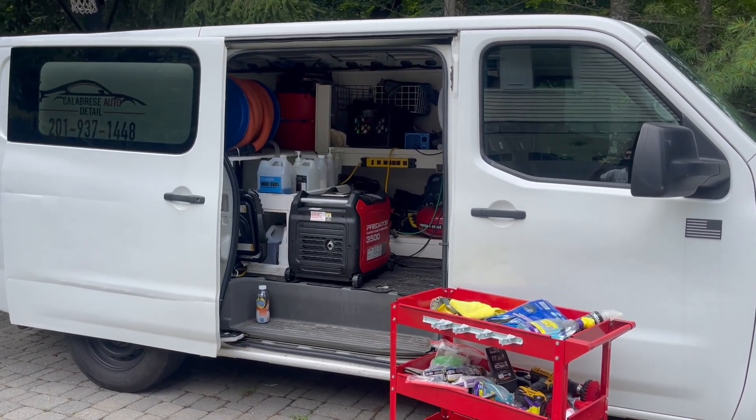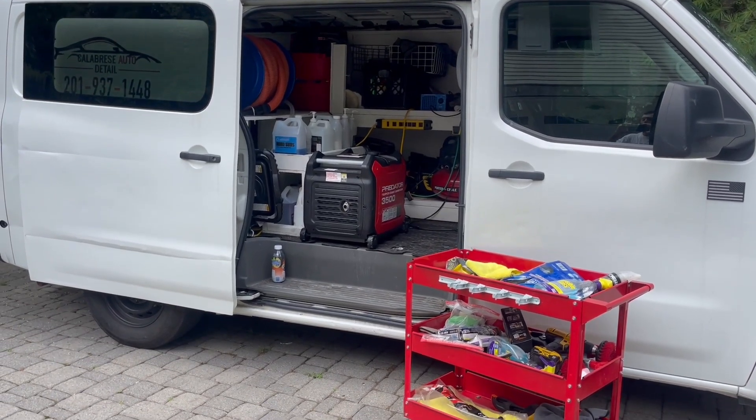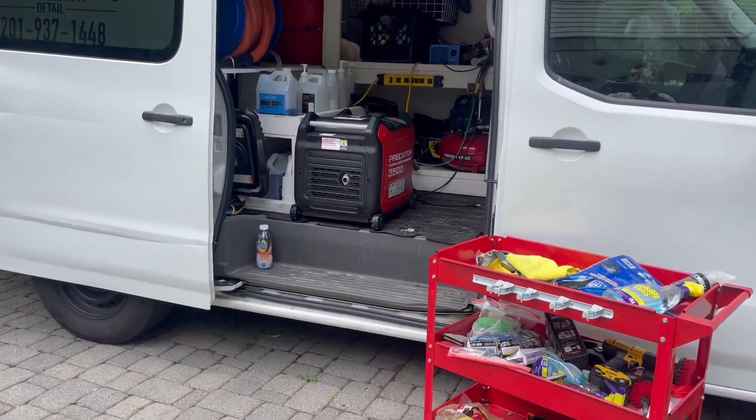Alright, how's it going everyone? Welcome back to Calibris Auto Detail. In today's video I want to show you the best generator for mobile detailers. So let's take a look here.